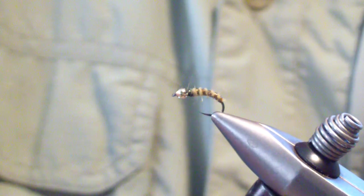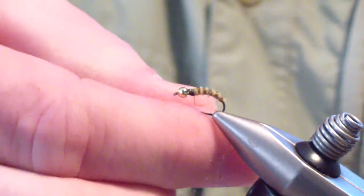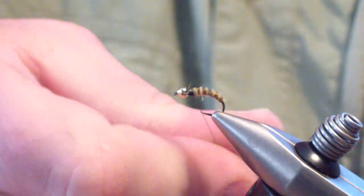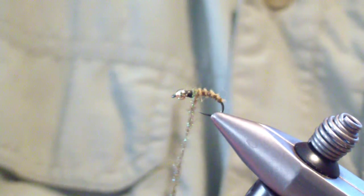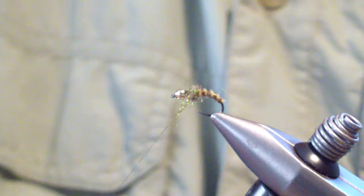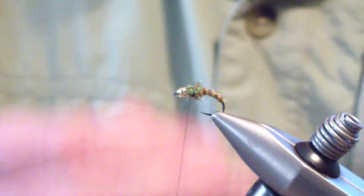Now we're going to bring our thread back slightly into the dubbing. The next material we're going to tie in is Peacock Ice Dub. We're going to dub about a two-inch section of that — not real heavy though. You're going to build up a rear thorax at the point of the end of the body, then bring your thread to the front. You want that to be a slightly substantial section.